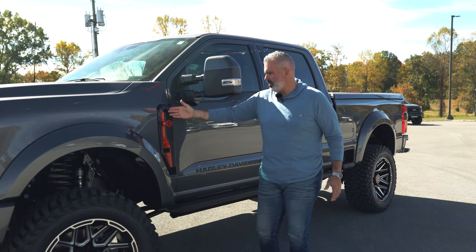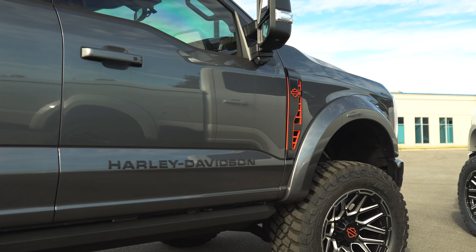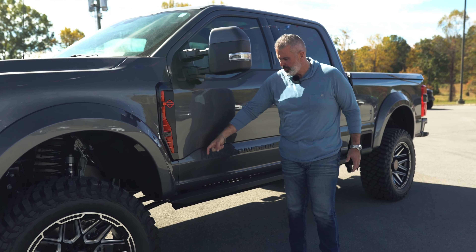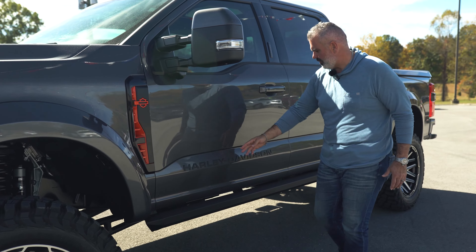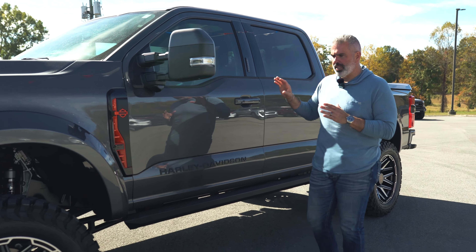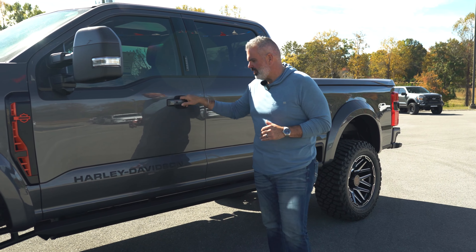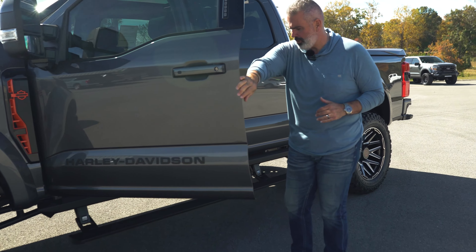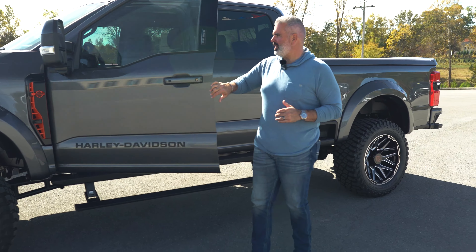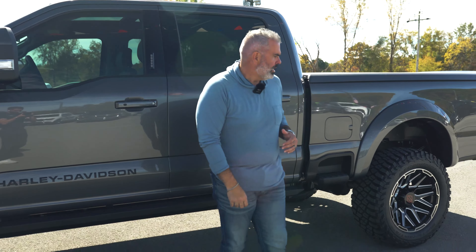They've changed out this fender vent — it is absolutely stunning with your Harley logo integrated and some orange piping to dial it in. There are 3D graphics here on the rocker with your Harley-Davidson lined up right here. It's also going to have power deployable running boards with rock guards, making it real easy to get in.